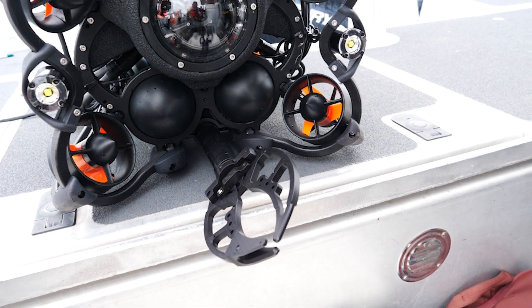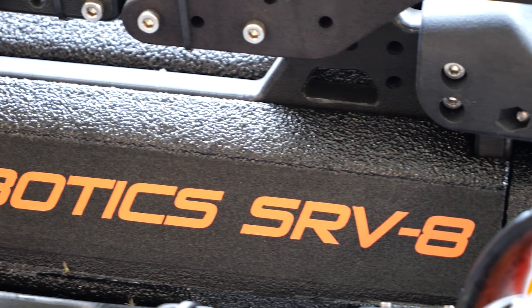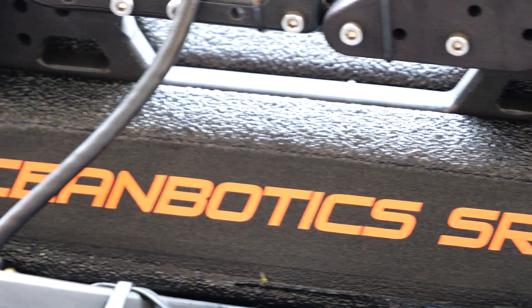The claw is extendable, so it can reach out about two feet in front of the vehicle. We use that to grab onto stuff at the bottom of the lake.